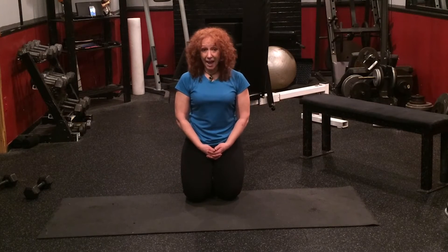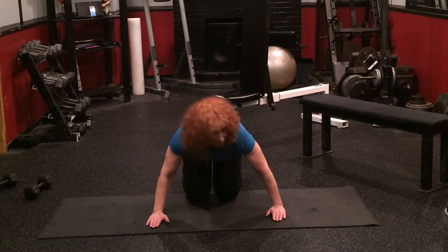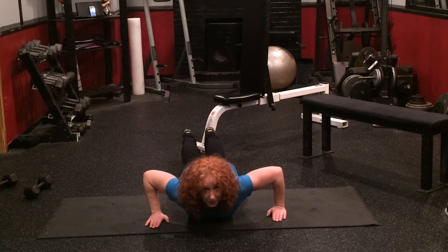Proper positioning of the arms is usually the problem — not knowing where to put them. I'm going to show you how to do it. Starting from the front so you can see me squared off. I'm going to put my arms in a position so that they're wide enough, but when I bring myself down, do you see how they're in line with my elbows? It has to be.